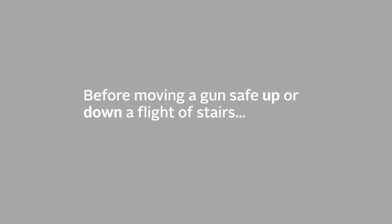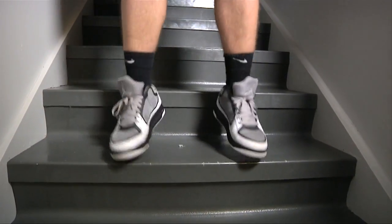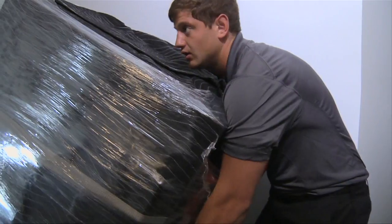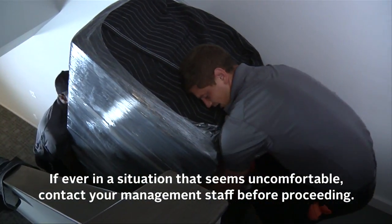Before moving a gun safe up or down a flight of stairs, make sure to check the structural integrity. Having three movers, the appliance dolly, and a gun safe altogether can add a lot of weight on the stairs. If ever in a situation that seems uncomfortable, contact your management staff before proceeding.